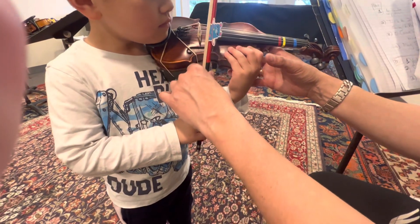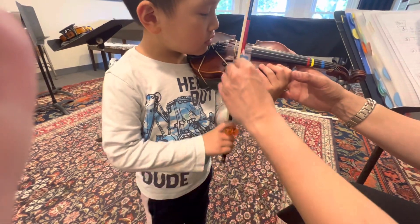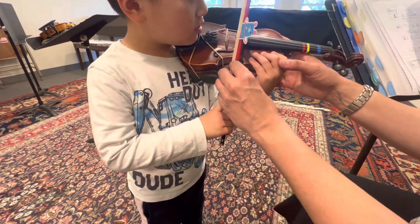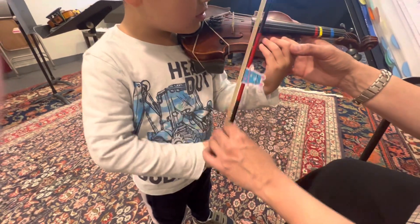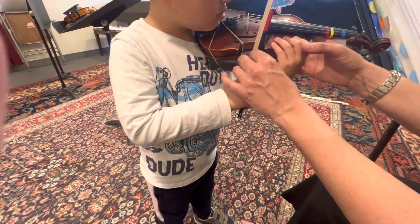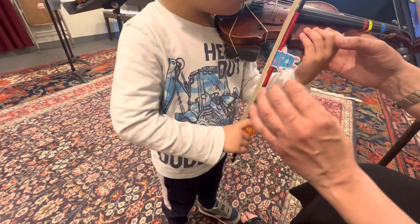Again, number three, go. Dirty Doggy Scrub Scrub. Don't let it fall off. Number three, go. Dirty Doggy Scrub Scrub. Number four, go. Dirty Doggy Scrub Scrub.